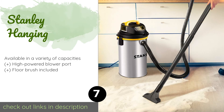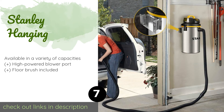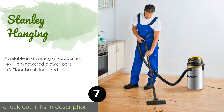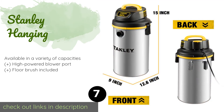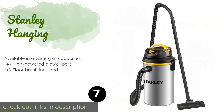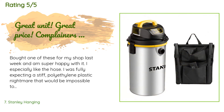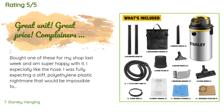The number seven product is the Stanley Hanging. Featuring a rugged stainless steel tank, the Stanley Hanging is built to last. It's also designed to be portable so it doesn't take too much time or effort to move it in case you want to loan it to a neighbor or use it in the house. The price is around $83. This product is rated 4.4 stars from 142 customer reviews.